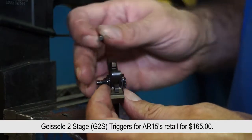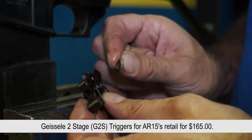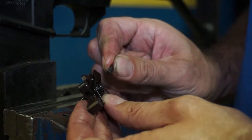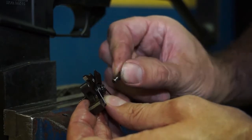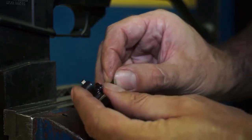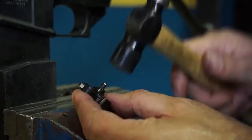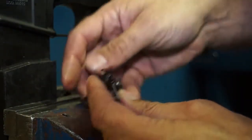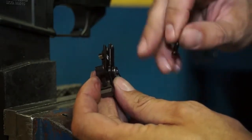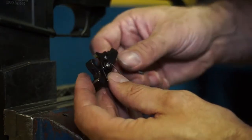The trigger comes with the trigger pin through the disconnector. What I like to use is a little cut-off pin about the same diameter as the trigger pin, which is about 151 to 153 thousandths. Push it through and use it as a slave pin to keep the disconnector in place when installing it in the lower. It makes it much easier to get everything lined up right.